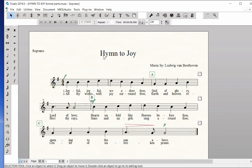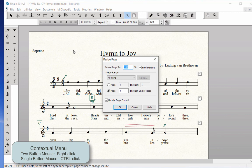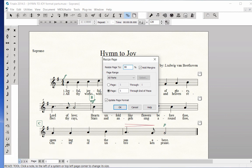If you wish to reduce the printing size on all of the parts from 100% to 90% so the note heads don't look so large, click on the Resize tool. Context click in the far upper left-hand corner of Page 1 and choose Resize Page. Type in a 90% reduction on all parts and page 1 through the end of the piece. Click OK and all parts are reduced.